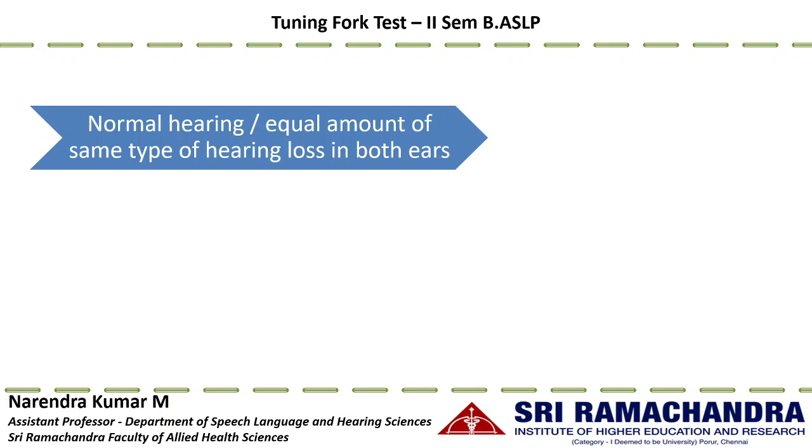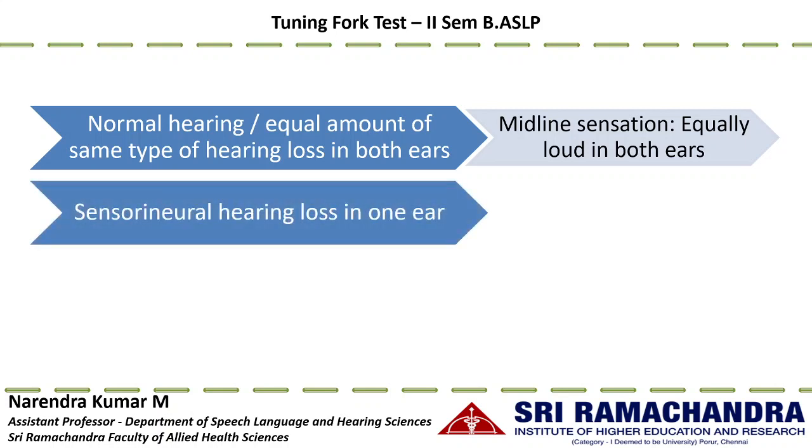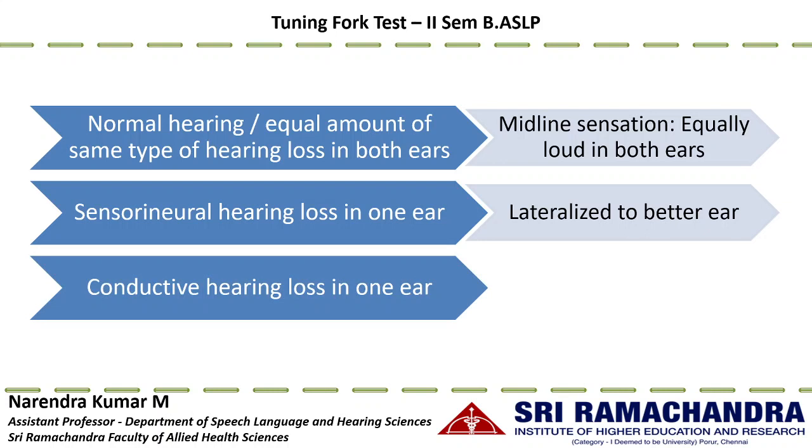Interpretation is based on how the sound lateralizes. A normal hearing individual, or one with symmetrical hearing loss of equal degree and type in both ears, will have a midline sensation — the sound is equally loud in both ears. When a person has sensorineural hearing loss in one ear, the sound lateralizes to the better ear. When a person has conductive hearing loss in one ear, the sound lateralizes to the poorer ear, where better and poorer ear are defined by air conduction perception.